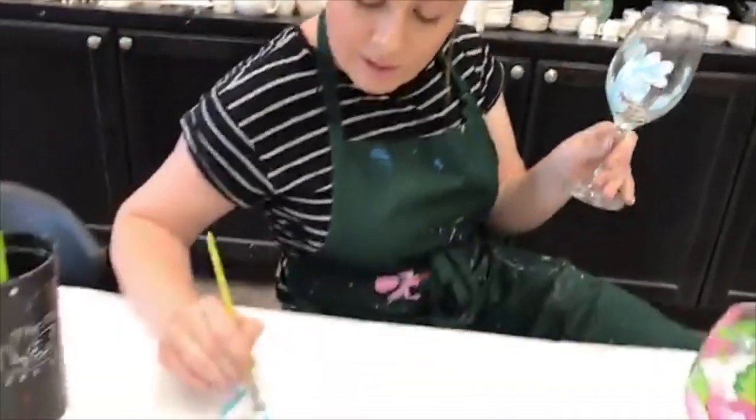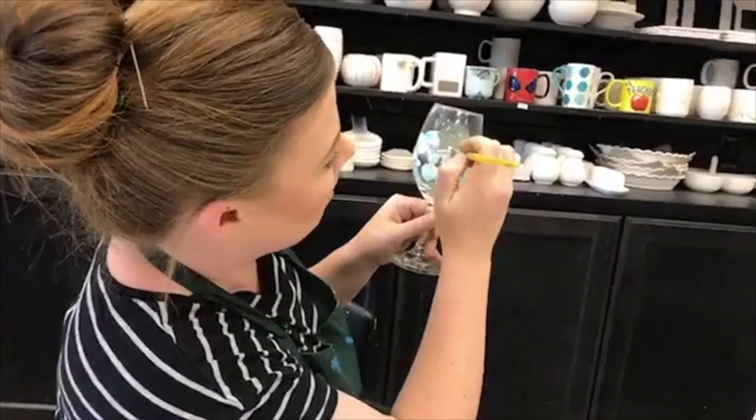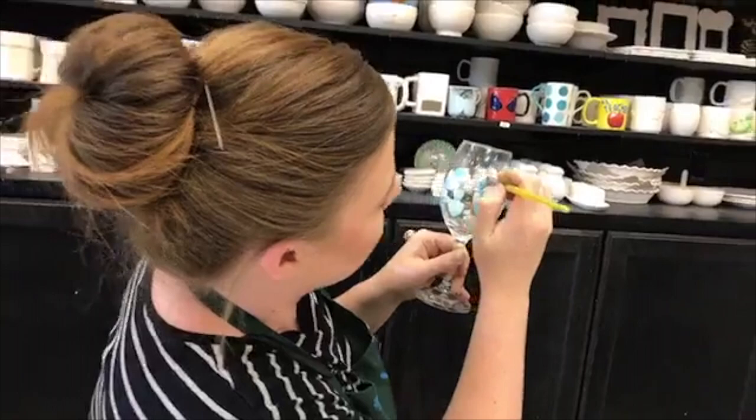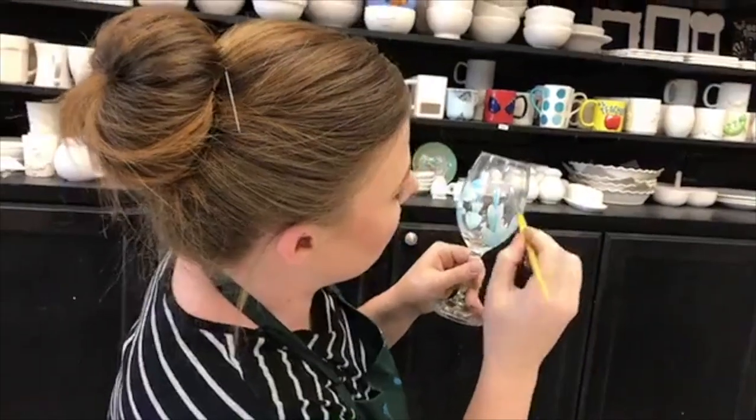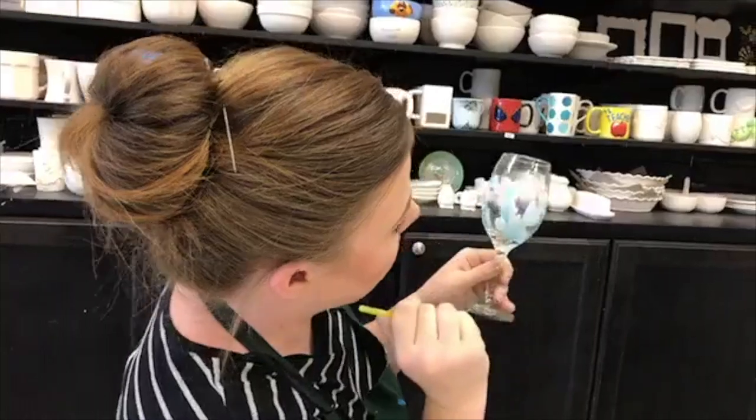Blend it a little bit on the table and we can go — maybe one there, one there.